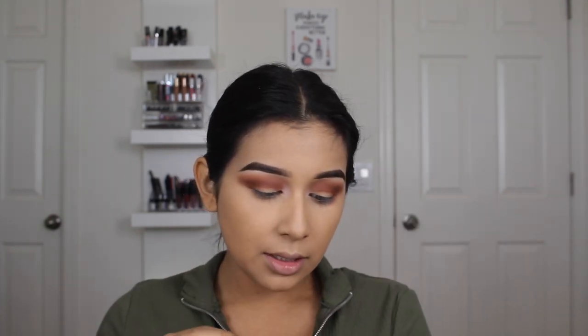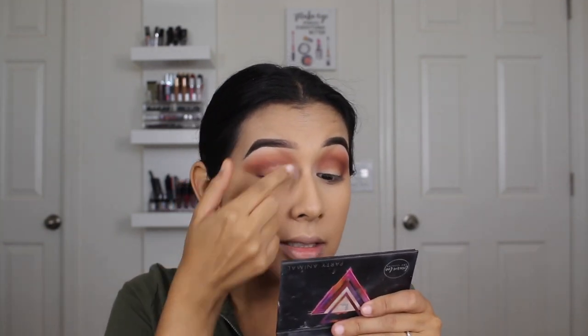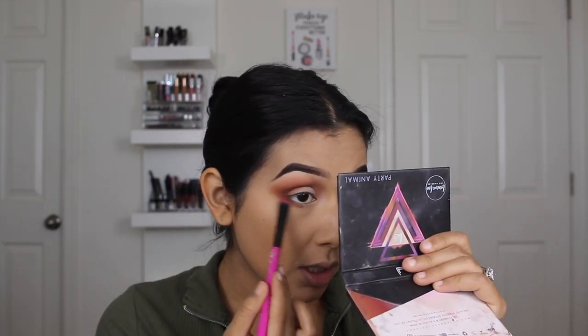I'm going to blend out where the brow bone shade meets that transition warm tone shade. Now I'm going to take a little bit of concealer on my finger — not doing a half cut crease or anything like that — just to clean up whatever got on my lid in this area. I'm going to pat on my lid, then set it with the brush I used for powder, and take that same brown color for the lower lash line.